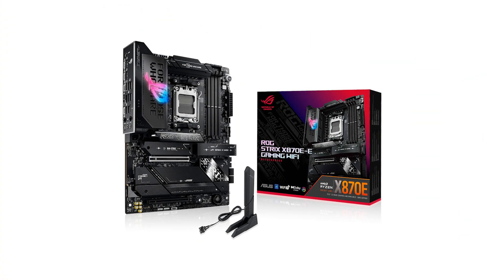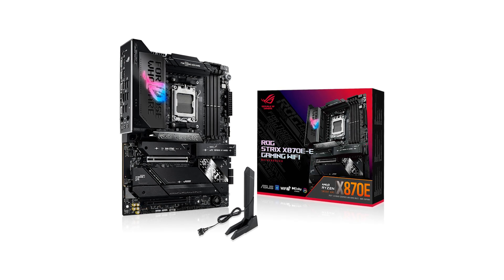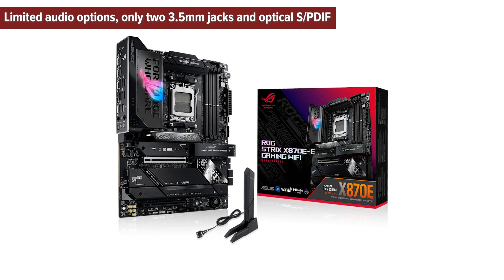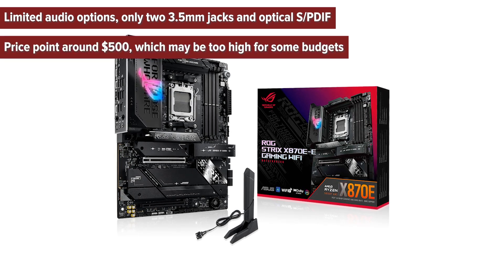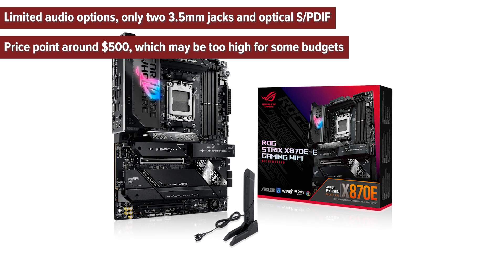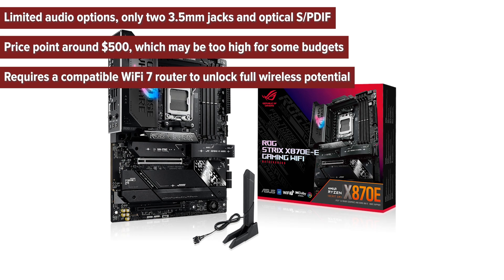What are the cons of choosing the ROG Strix Gaming? Limited audio options — only two 3.5mm jacks and optical S/PDIF. The price point around $500 may be too high for some budgets. It also requires a compatible WiFi 7 router to unlock its full wireless potential.